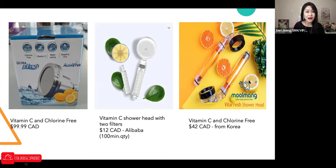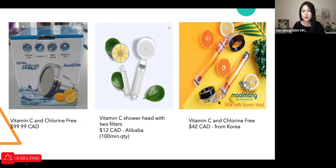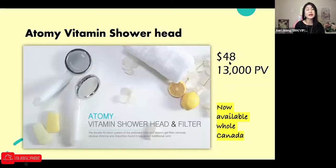I found a Korean brand called Mulang which offers a very similar function — vitamin C and a sediment filter to remove bad substances and chlorine. It was priced around $42, possibly $48 similar to Atomy, depending on the distributor's markup. So we can't really assess price fairness without comparing. For $48 and 13,000 PV from Atomy, I was actually surprised — that's great PV.